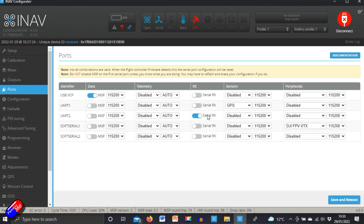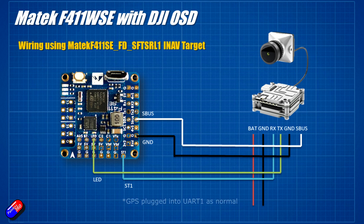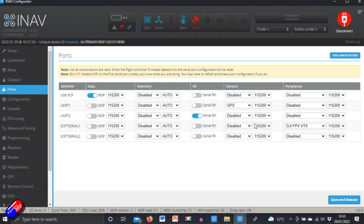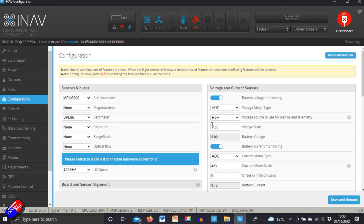In terms of ports, it's standard stuff for a Matec F411 WSE set with the DJI HD system: GPS on UART1, and DJI FPV VTX set up on SoftSerial 1 using those two pins at the back - one is the LED pin and the other is another available pin - giving you a transmit and receive pair on SoftSerial 1 to run the DJI FPV on-screen display.